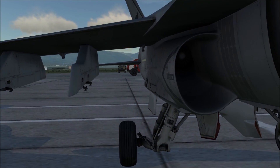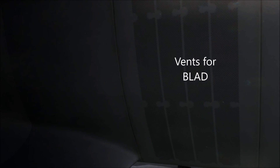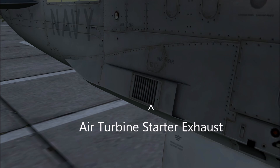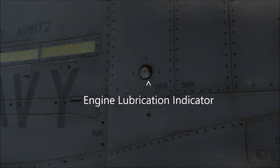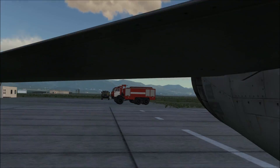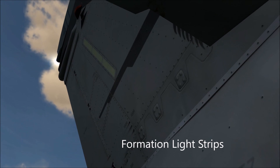Moving further down, these grids and vents are what actually let the built-up air around the engine intakes escape into the BLAD. Moving further down, we can see this vent for the starter turbine air exhaust. And right here we can see the engine lubrication gauge. We can also see more formation light strips here, as well as up on the rudders.